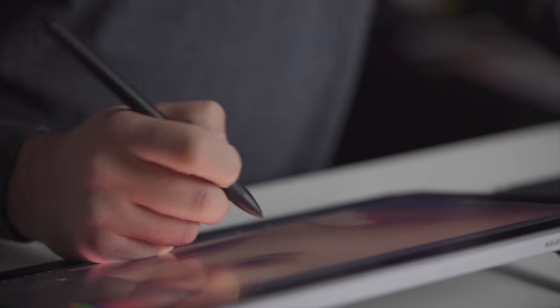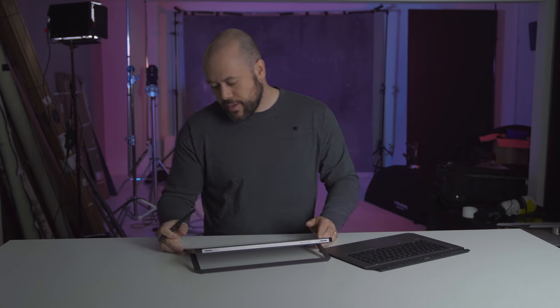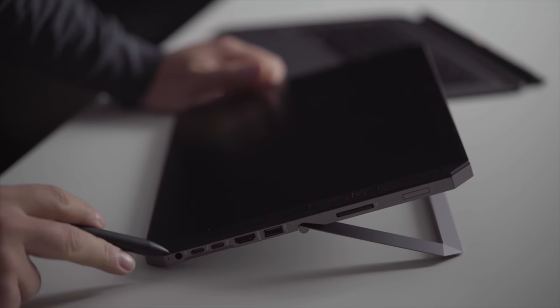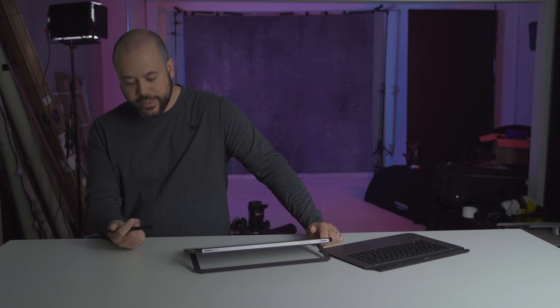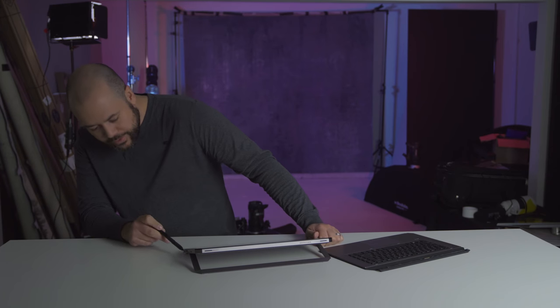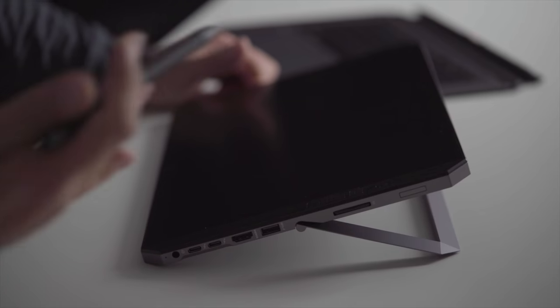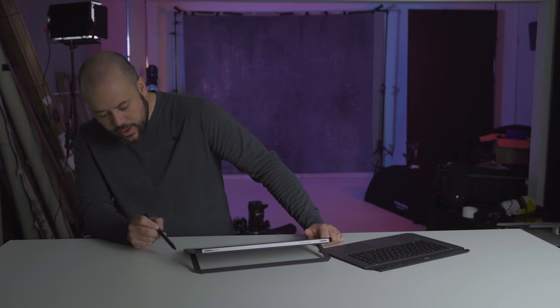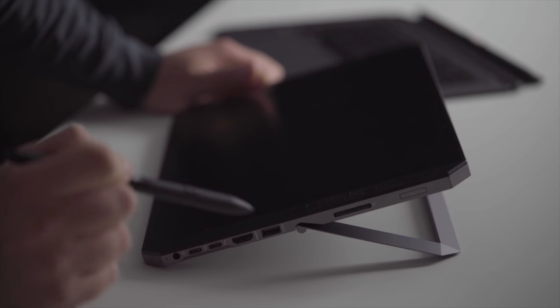Let's talk about the inputs. You have your power connection with an LED light to let you know it's plugged in. You've got two USB-C ports, which is great for connecting additional devices. You've also got an HDMI and a USB 3.0.